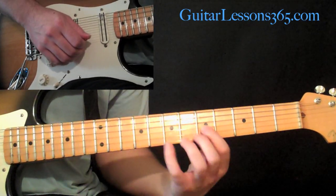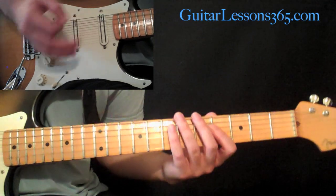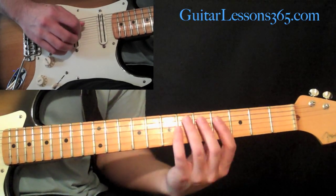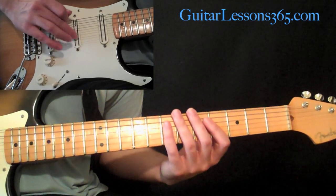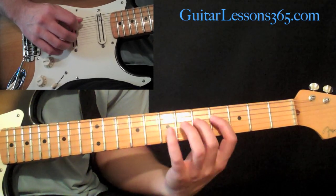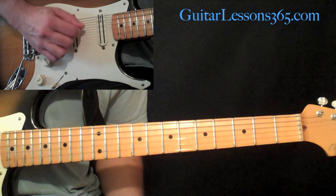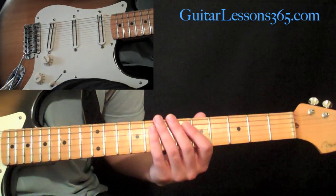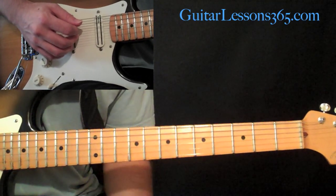Some guitar players choose not to mute with the underside of their first finger when soloing. They like to keep the finger arced, and if you do that, you need to use the extra three fingers on your hand to mute the upper strings. Playing around the fourth string, you have those fingers each laying on a string — the top three strings — while the lower strings are handled by the palm. That's a little more difficult, especially when doing fast runs. But some players do it, and I'll occasionally use it too if I need to mute those strings but have something going on that prevents me from flattening that first finger.